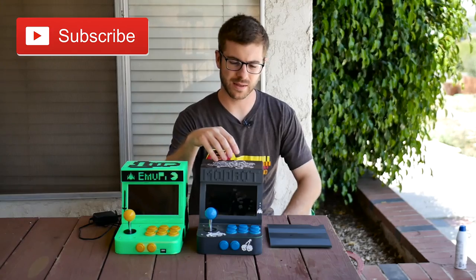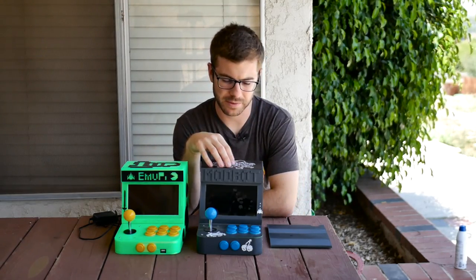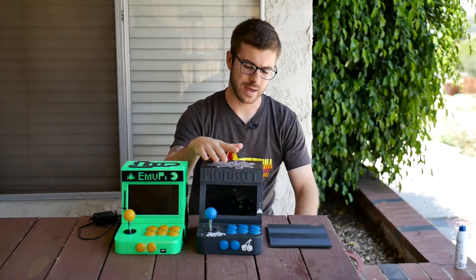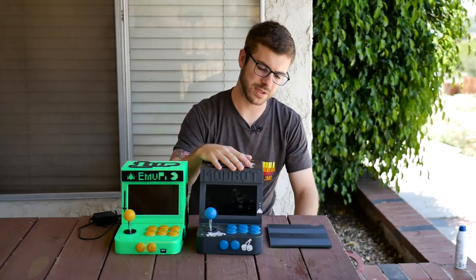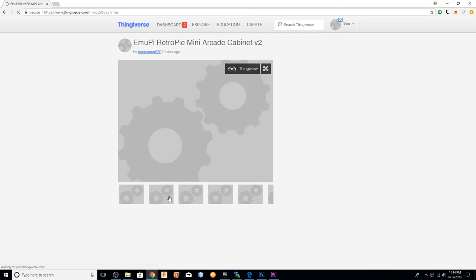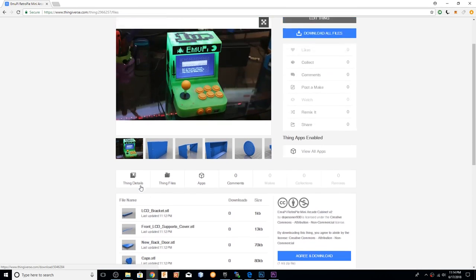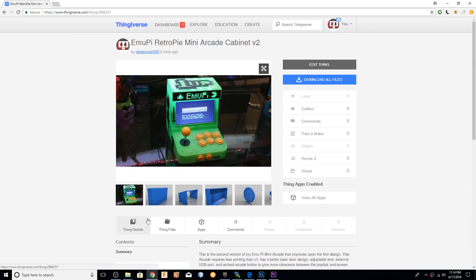Back in probably February or late January, early February of this year, I built this guy right here, which is the EmuPi mini arcade cabinet. I was super stoked on this. This is one of the coolest projects I have ever done, not only because it's functional and actually is a full-blown working arcade with full-size buttons and joysticks, but this is like the first big thing that I've modeled into a project that is 100% my own.